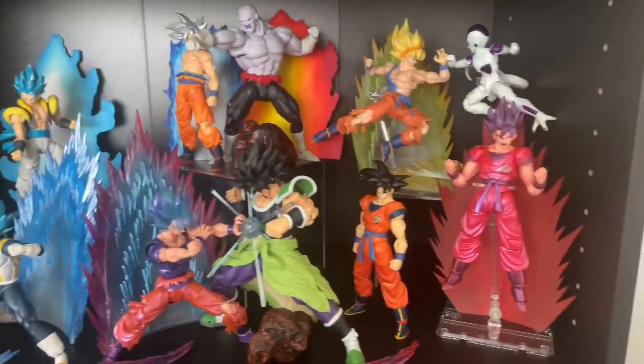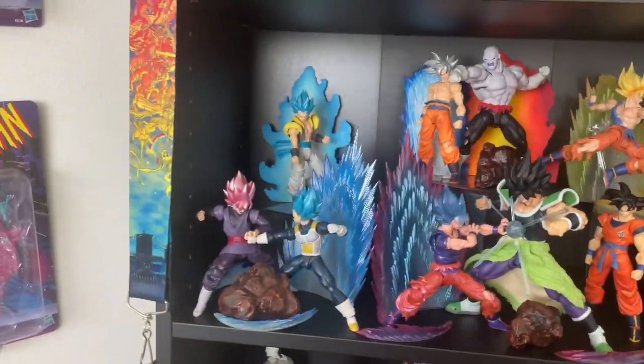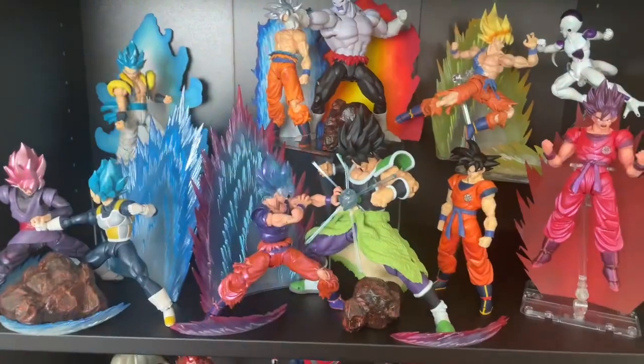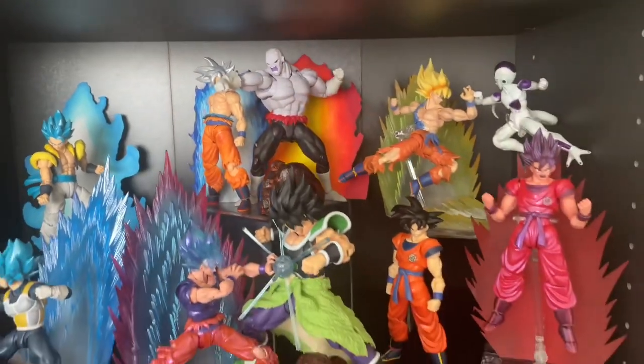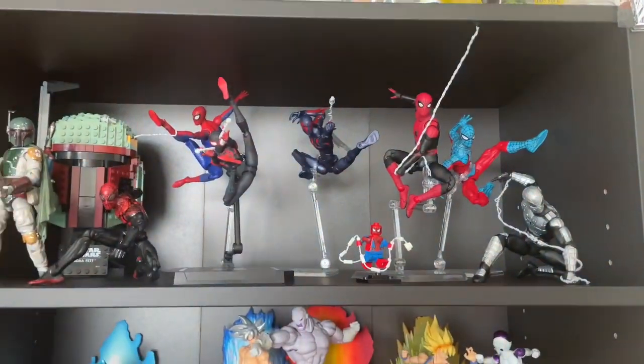This is pretty much it for the whole display. It actually turned out how it used to look but with slight modifications — these two sides switching, a nice clash here with Goku and Vegeta, and then Goku and Jiren. Thank you guys so much for watching. If you want to see more, let me know in the comments below and check out the Spider-Man display I made on TikTok.